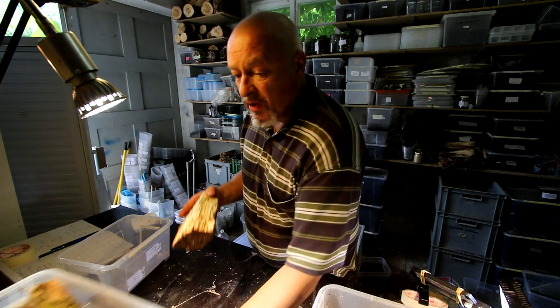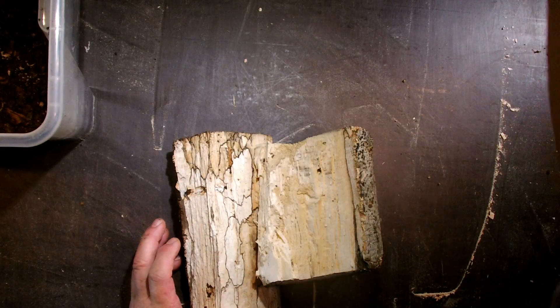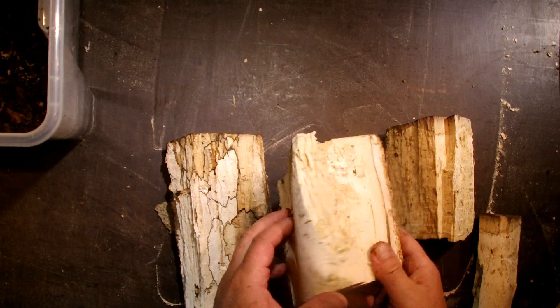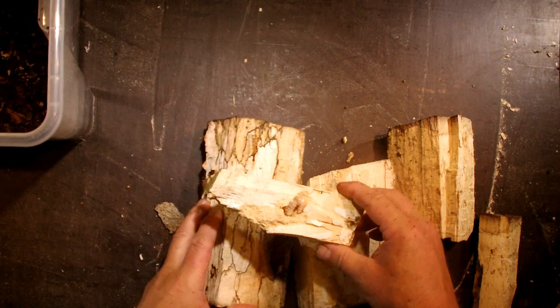Now the third ingredient — and it's probably the most important — is white rotten wood pieces. I put in some big ones, but that's not a problem for the larvae because they chew it up and eat it all the time.